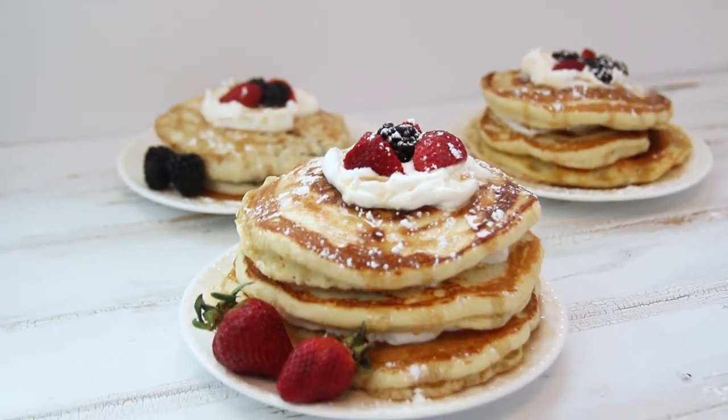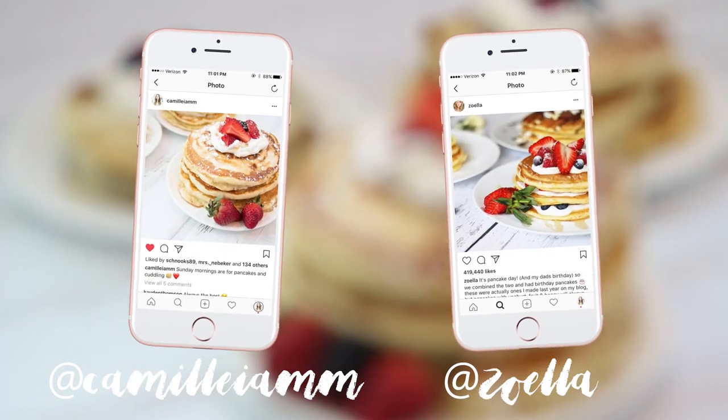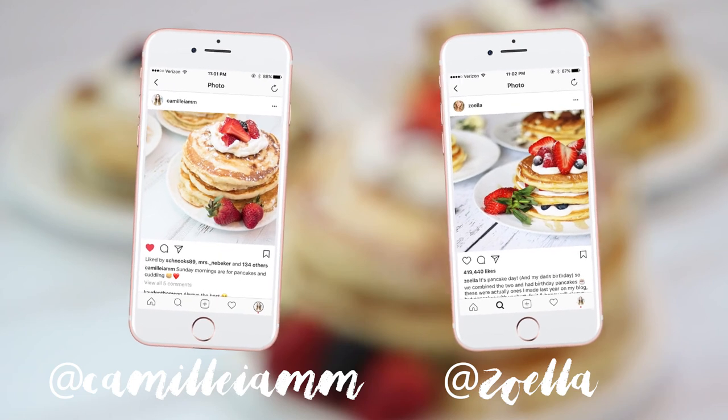I really love how this background turned out. It's actually inspired by Zoella — I've seen her use this same type of background in some of her Instagram posts, and I tried to recreate one of her posts in this photo. I think they turned out really similar.